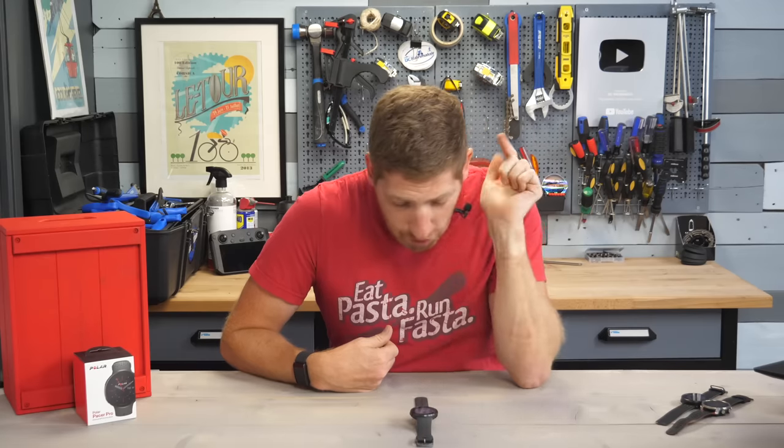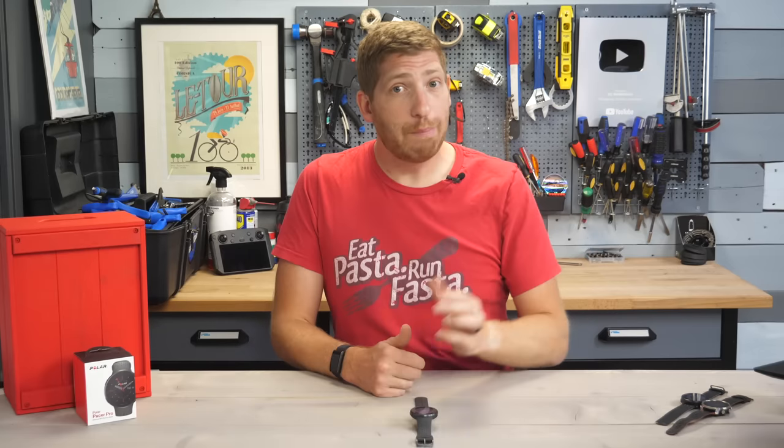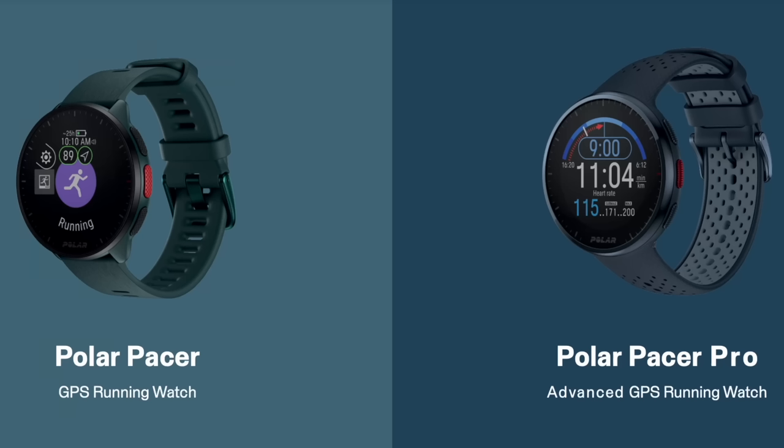Hey folks, it's Ray at DCRainmaker.com, and today I've got your full in-depth review of the new Polar Pacer Pro. This is one of two watches announced today, including the base Polar Pacer and the more expensive Polar Pacer Pro. These are priced at $199 and $299 respectively.